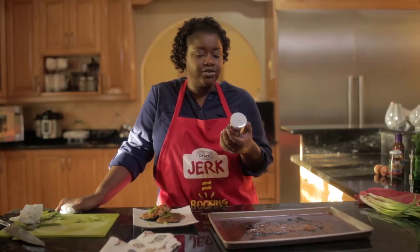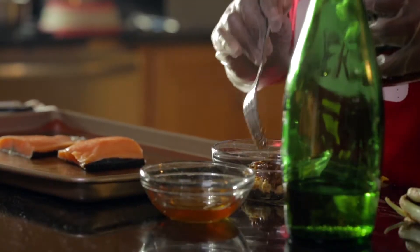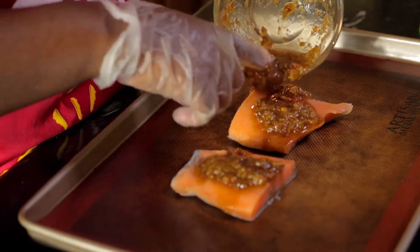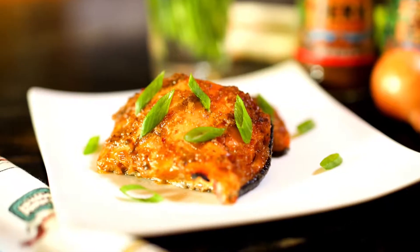I really enjoyed using the Grace jerk. It was surprising because it has all the ingredients that I would normally use when I'm making my own jerk sauce.